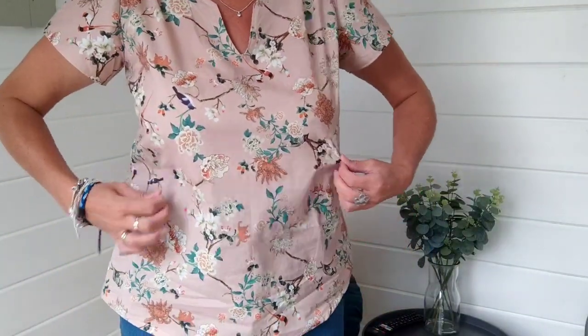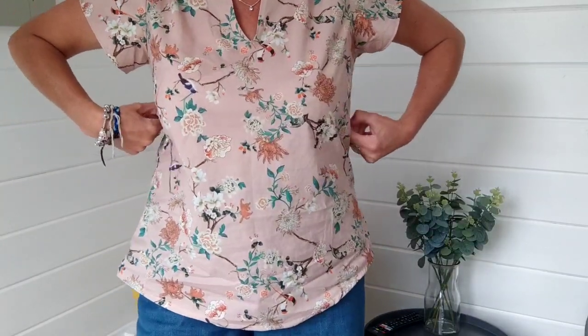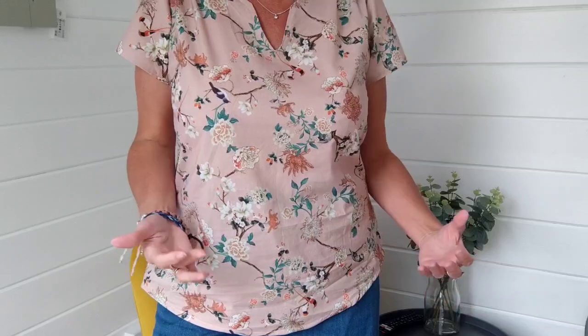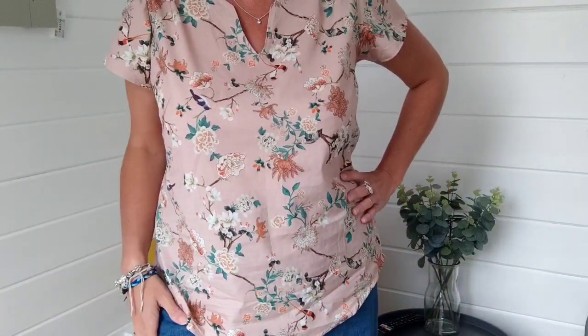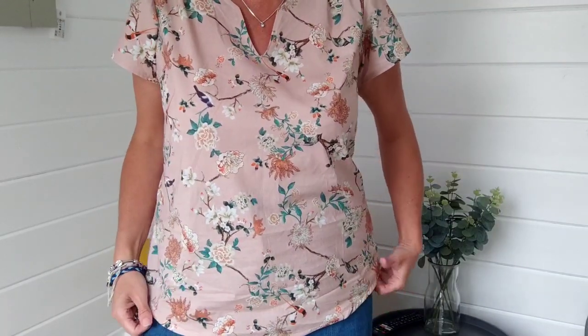I've got that beautiful fabric from Fabric Godmother that I wanted to trial run something with, and I've got to say I think this top would be amazing in that fabric because it'd be more drapey and the back then wouldn't billow. I think it's just such a lovely neckline and it would sit well under my jackets. It's a real goer, it's a lovely silhouette on me — probably a little bit tight but not uncomfortably so. It would work appropriate as well as casually appropriate.